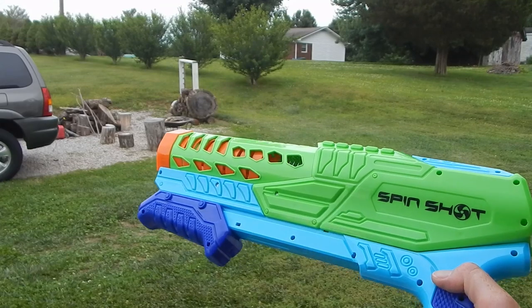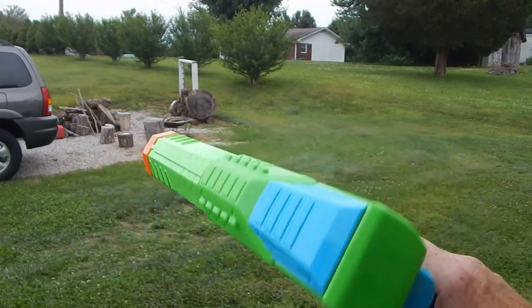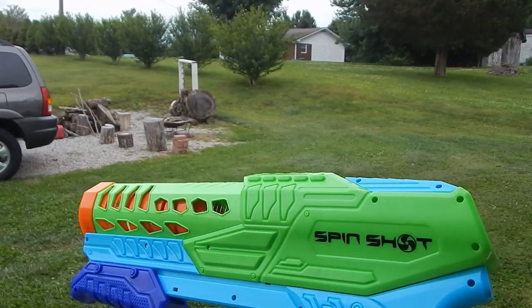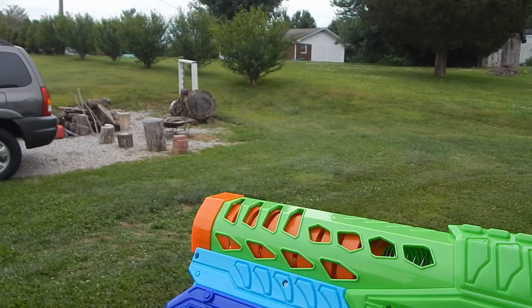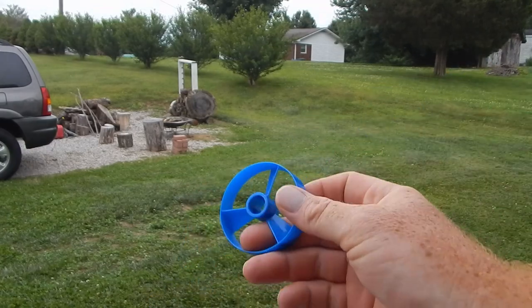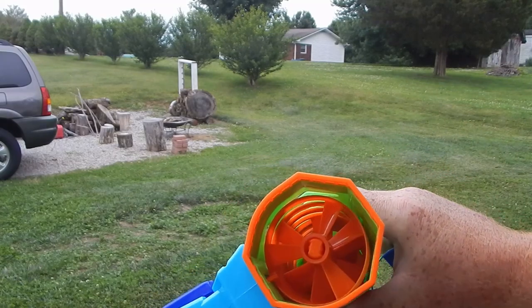Mongoose Jake here to check out the Busby made Adventure Force Spin Shot, and this is a pretty unique little blaster, if you want to still call it that. It fires little discs. I have a different color one here — this is actually from something I'll show later, but it is the same as the orange ones that are preloaded.